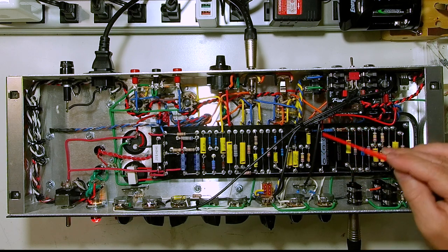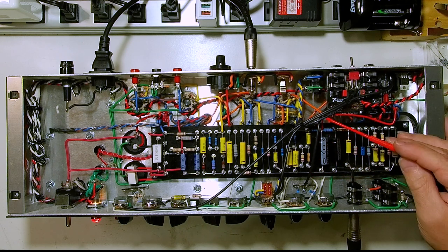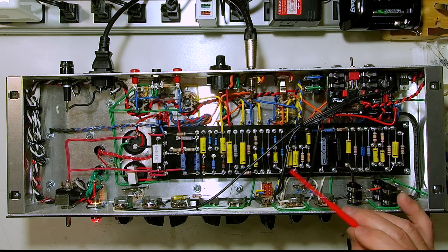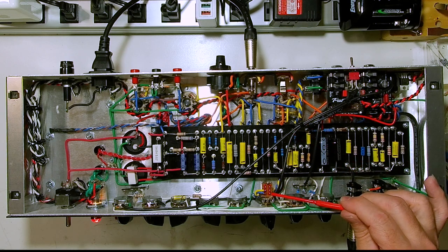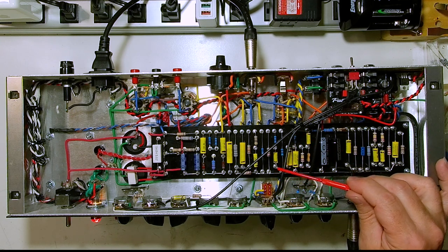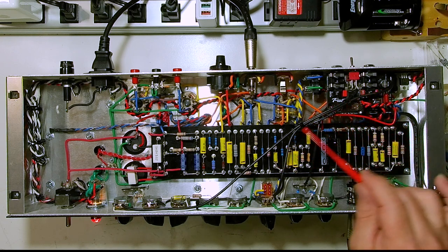This coax cable — you need to look at how it's running in relation to all the other wires, and you need to get it away from any other wires where it could inject its signal and cause a feedback loop. Same thing with this — this is the coax for the overdrive control itself, controlling how much overdrive or how much level you're putting into that overdrive circuit.